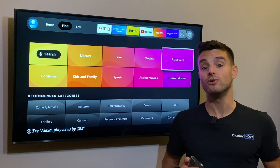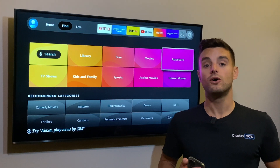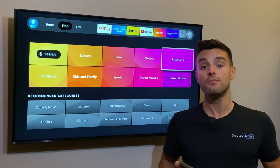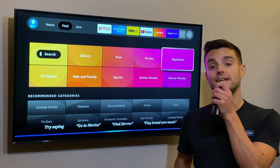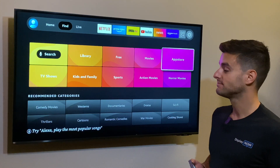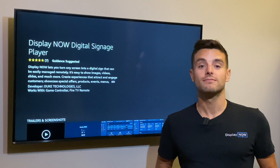In this example, we have an Amazon Fire TV stick plugged into the back of this TV. We can install the app via the App Store under Photo and Video, or you can have Alexa pull it up by saying 'DisplayNow Digital Signage Player app' into your voice remote. Here's what I found. Thanks, Alexa.